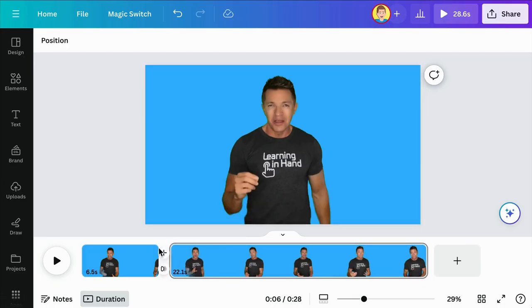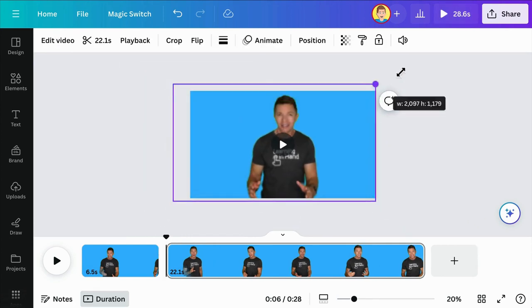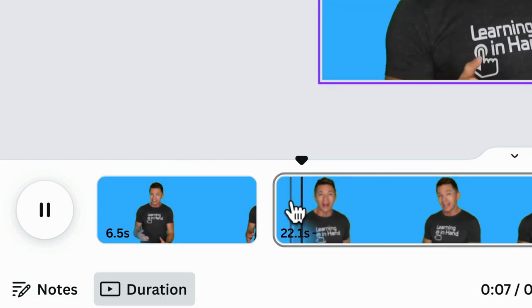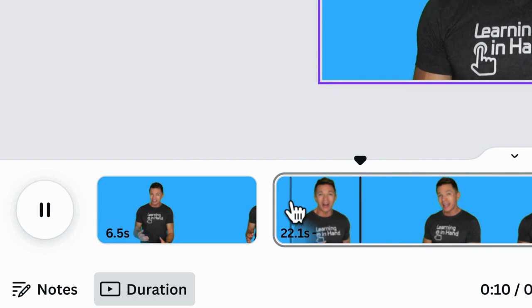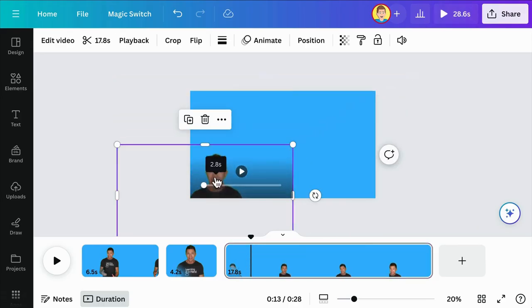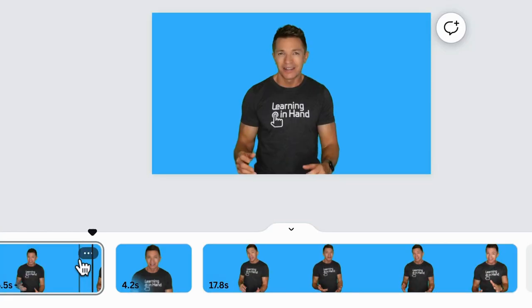Punching in and punching out isn't just for when I'm on screen. I frequently punch in and out in my screen recordings. I first show the whole screen as an establishing shot, then cut and scale to zoom into the relevant part of the screen. It focuses attention and makes it easier to see.